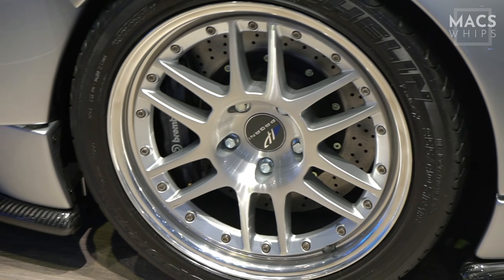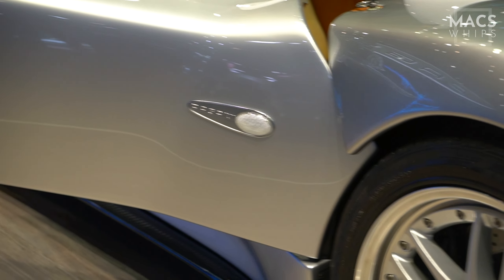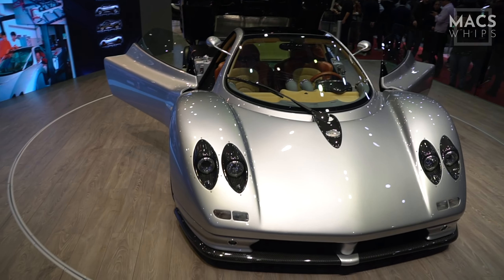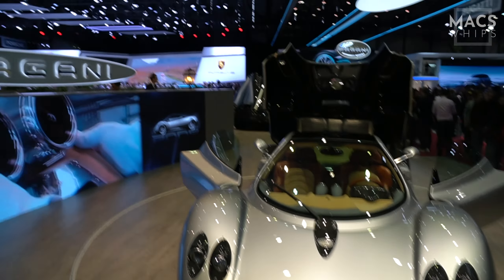Didn't know Pagani's rock Brembos. I think this is the original Zonda, the C12 version. You can almost tell it's quite dated with the types of lights. But I mean, it's still amazing — don't get me wrong — but compared to their new stuff, the Huayra over there, it is starting to look a bit old.